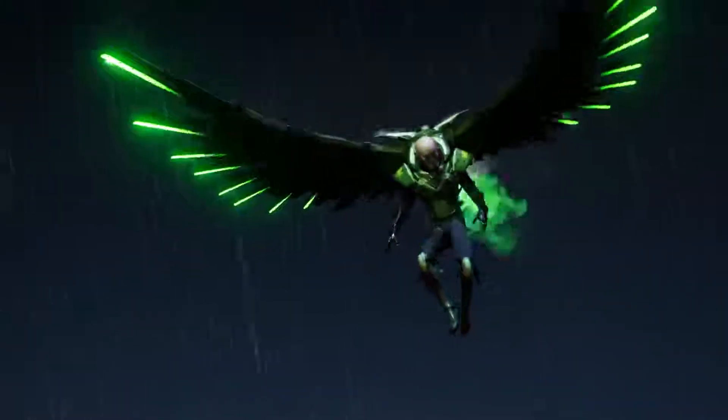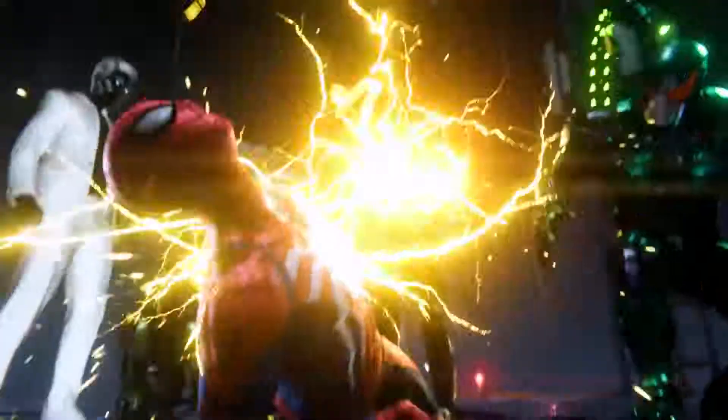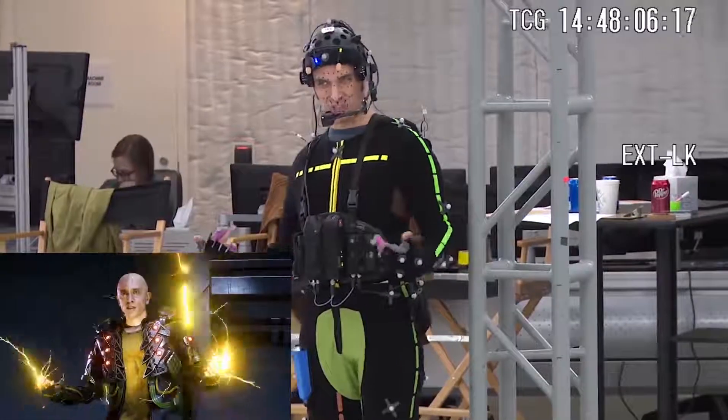What was interesting about working on this project is that there's a lot of different characters. For example, we have a flying enemy like Vulture, a giant lumbering enemy like Rhino, or even enemies with superpowers like Electro. So we actually have to consider each of the villains as if it's its own main character. We have to think about the look, the effect, and even how that character moves.